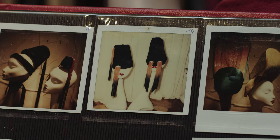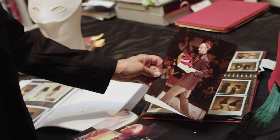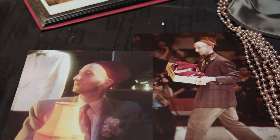I even have here a book of Polaroids of all the different hats I made for his collection. He was so happy with all the hats, he pushed me out onto the runway and therefore really started my career in Paris. Thank you, Jean-Paul. This is even when it was exhibited in London at the Barbican with all the Polaroids.